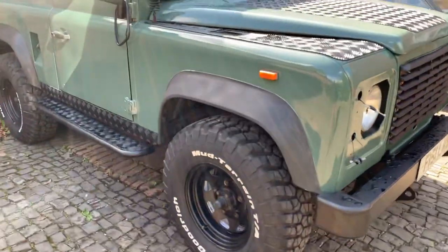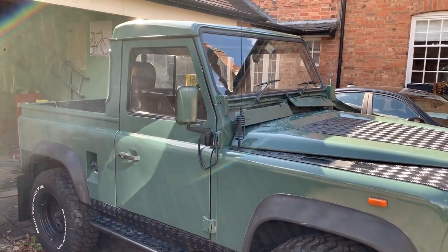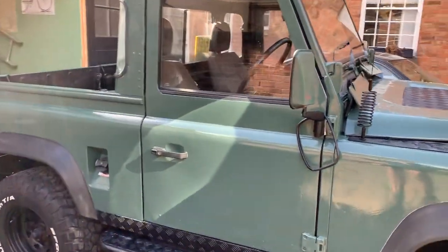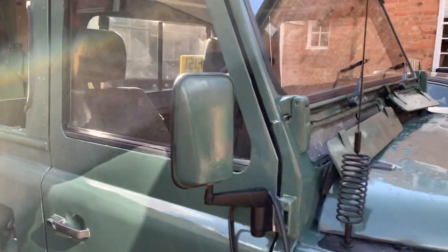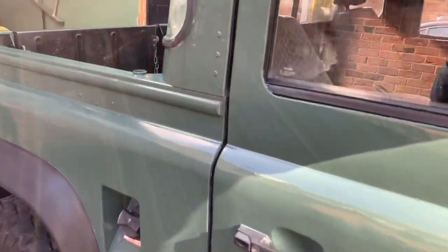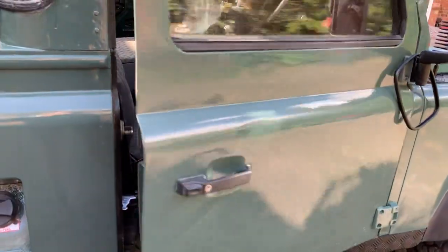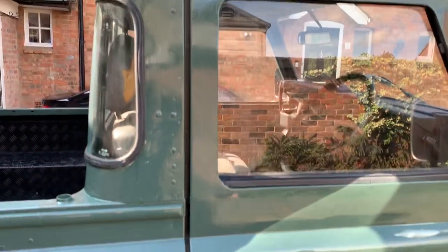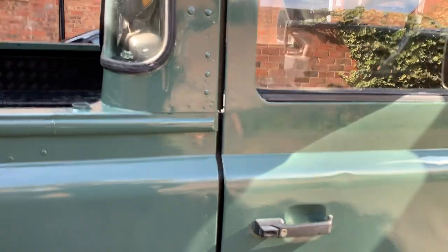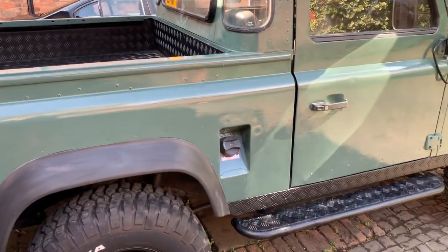So that's the Land Rover for today — quite chuffed with that. It needs another coat and then flattening and polishing, plus another coat on the wing mirrors because I've done those in Keswick green too. I took the door seals out, so there are massive gaps in the doors at the moment, but I've got new door seals in the garage that can go on when the paint's dry.